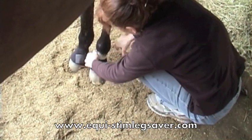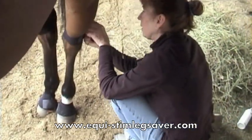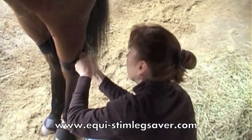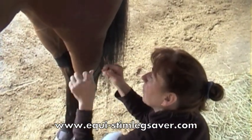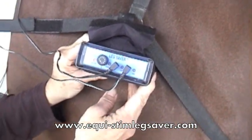Twink is now attaching the wires up to the seven-foot lead with the extension. And then we're going to end up turning the machine on for one and a half hours to two hours.